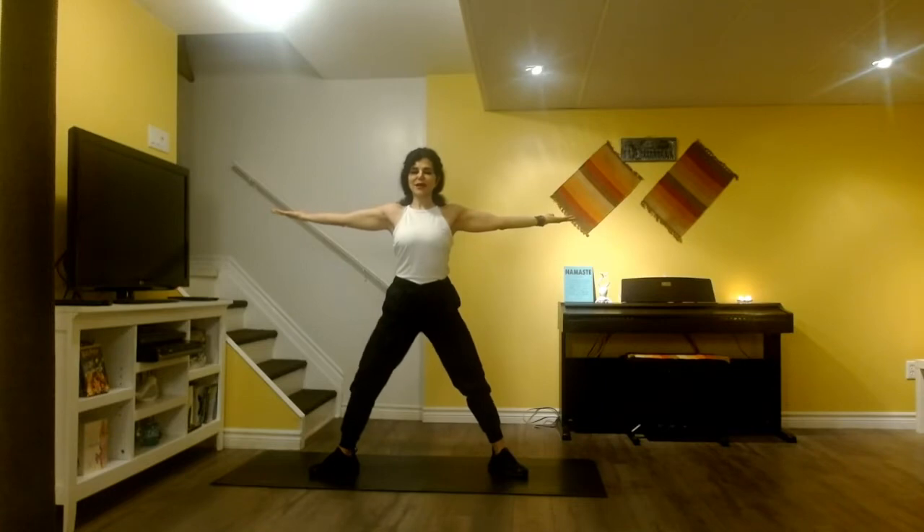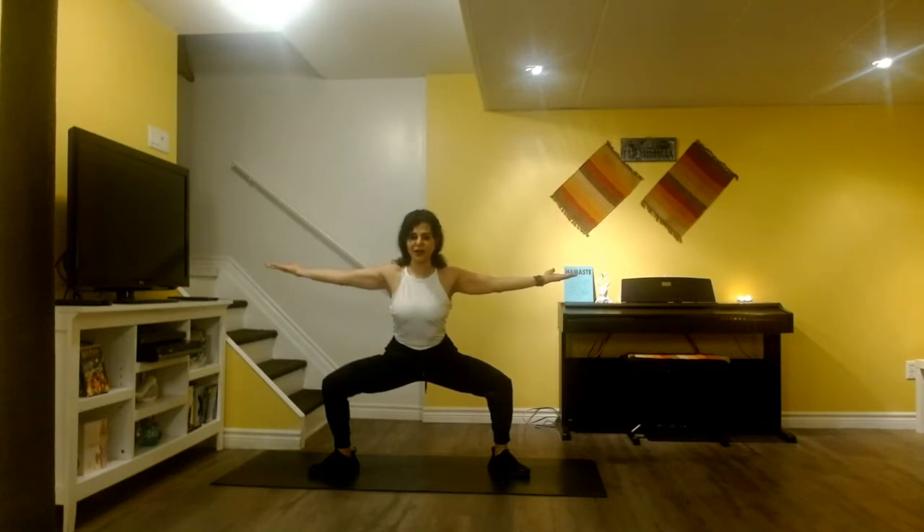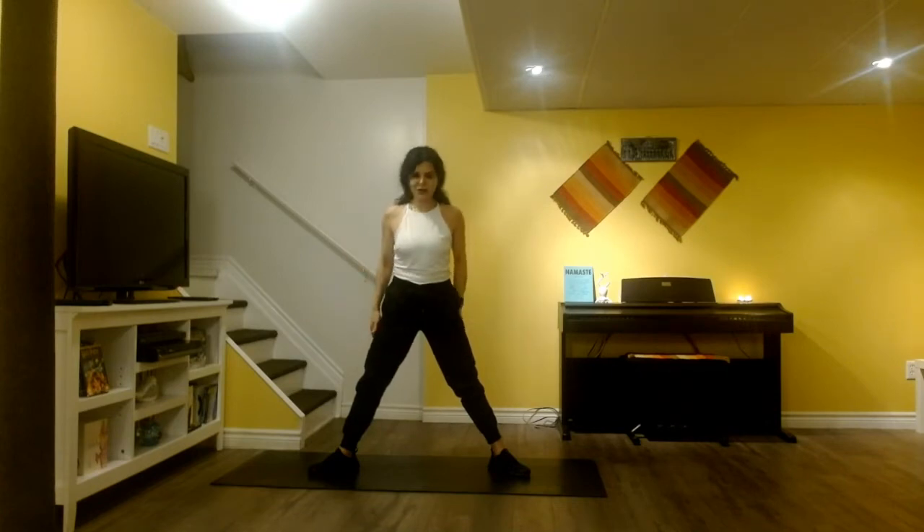Shoulders to the back and down. Legs are open, tailbone is in. Let's extend your arms to the side and have the palms facing up towards the sky. Chest is up. We inhale here, and as we exhale, we're going to keep the tailbone in and bend the knees, knees aligned with the ankles — tailbone is in, chest is open. Coming to sun pose, palms are facing up towards the sky. Inhale up. Exhale, dropping your arms down, rolling the shoulders to the back and down.